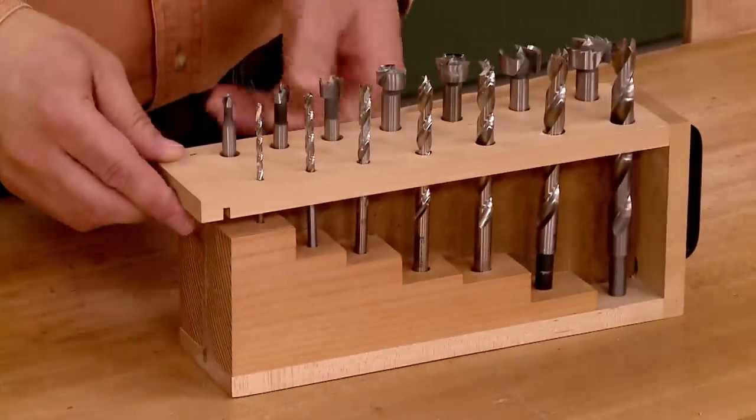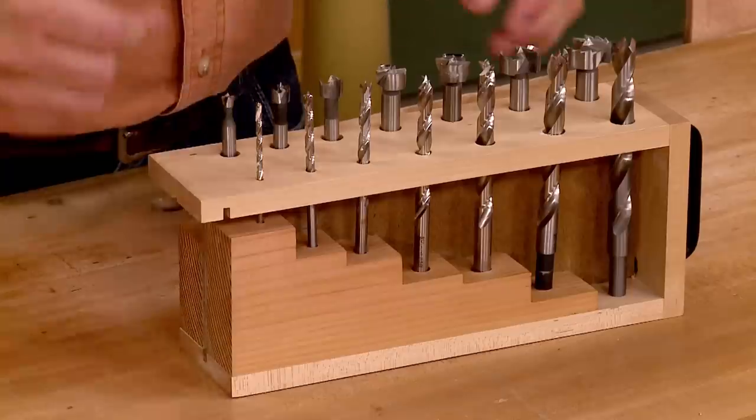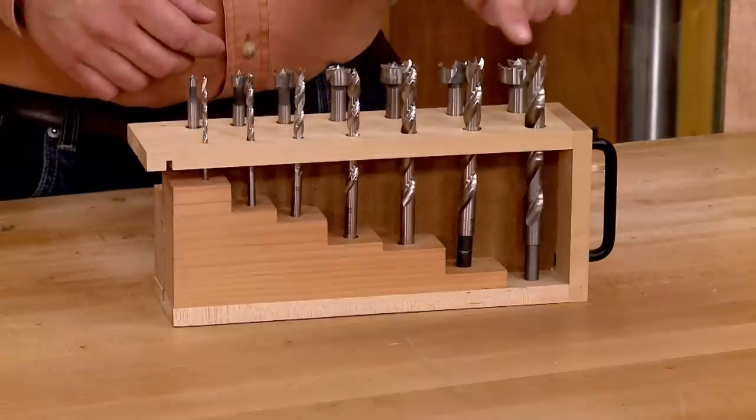To hold the bottom part of the bit, I added a filler piece. Since my Brad Point bits aren't all the same length, I added a stepped filler piece. I cut those steps over at the bandsaw. This way, all the Brad Point bits are held at the same height.